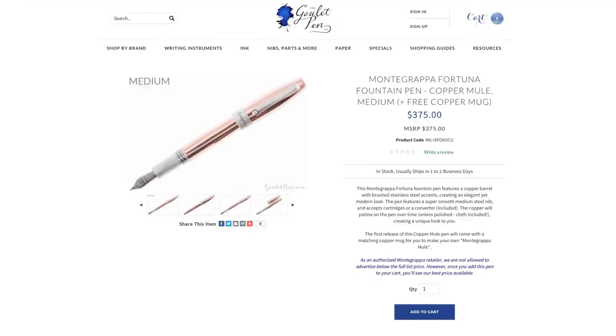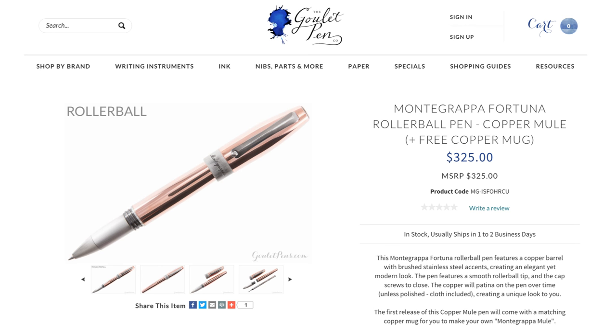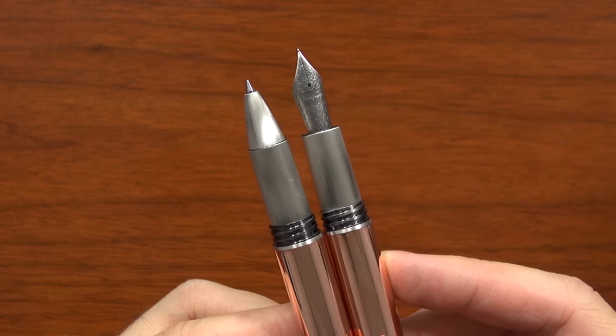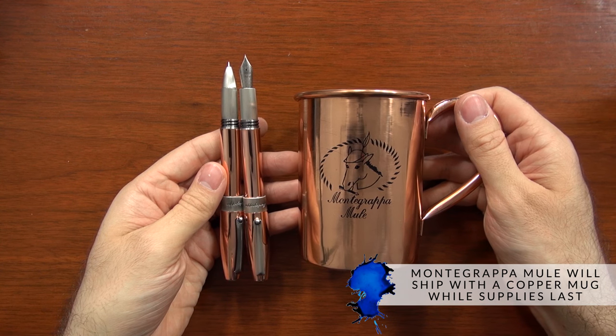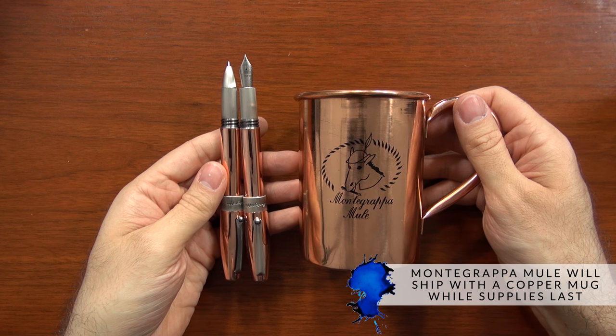Because there's so much history and thought put behind this pen, it is going to be on the more expensive end, especially for a stainless steel pen. You're looking at a $375 list price — you can see our best available price on gouletpens.com. The rollerball version is a little cheaper at $325. Both the fountain pen and rollerball will include the copper mug, which is about a $25 value, at least while supplies last.